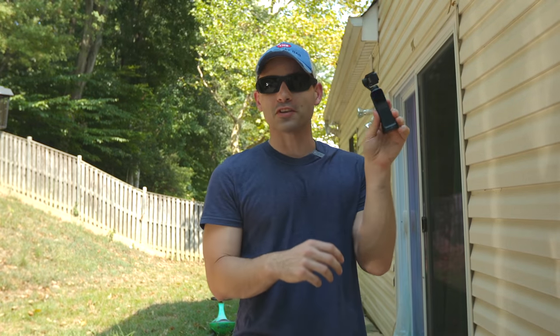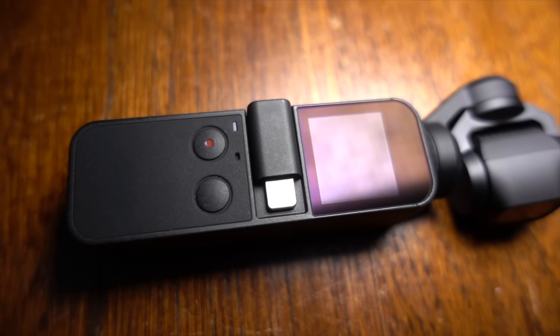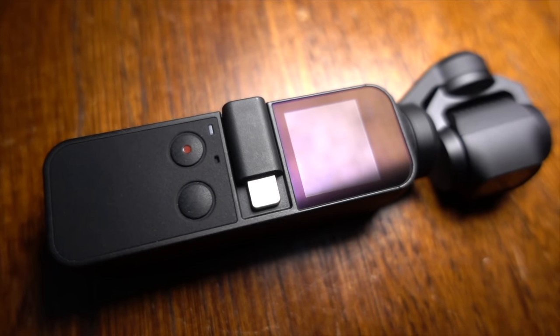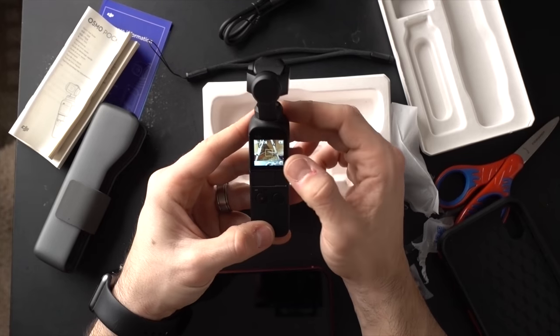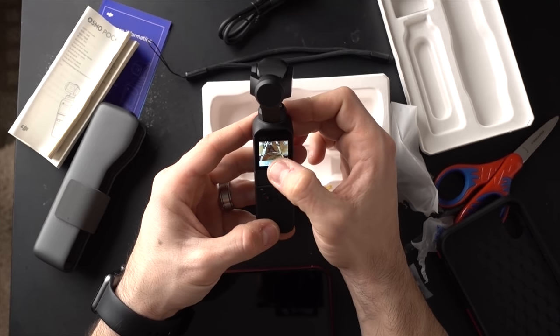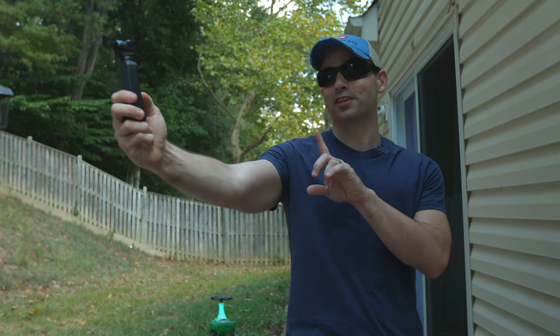Let's do the autofocus test of the DJI Osmo Pocket with the newest firmware. We are going to set it to continuous autofocus. Do the face tracking. I do very much like the face tracking on this camera.